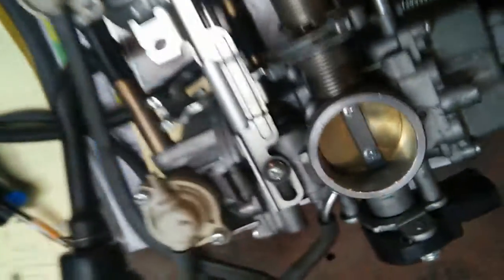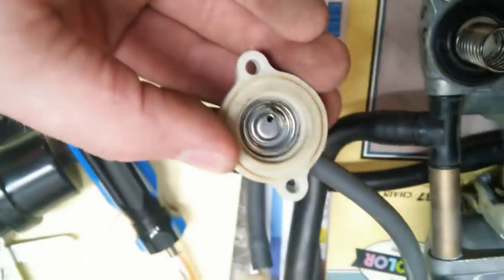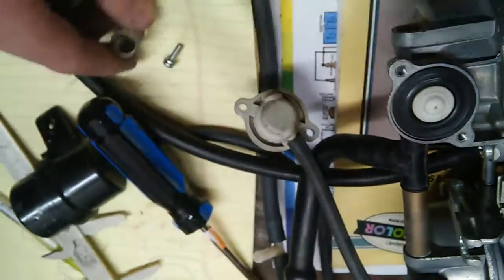But basically, when that vacuum switch switches off, it allows the vacuum to go up through there, back through here, and into these valves. Now, in these valves, you've got a hole in the cover. The spring normally depresses the diaphragm there.